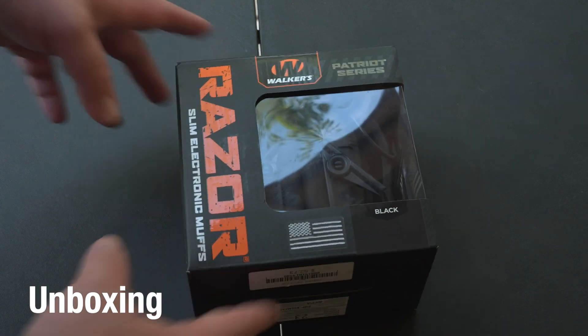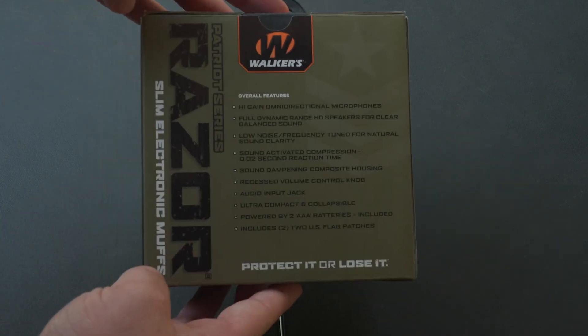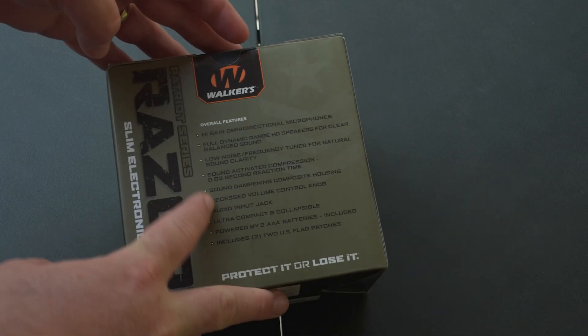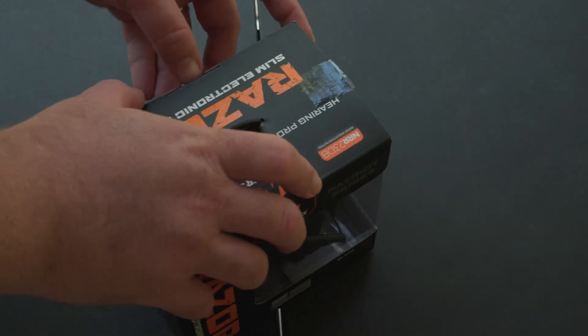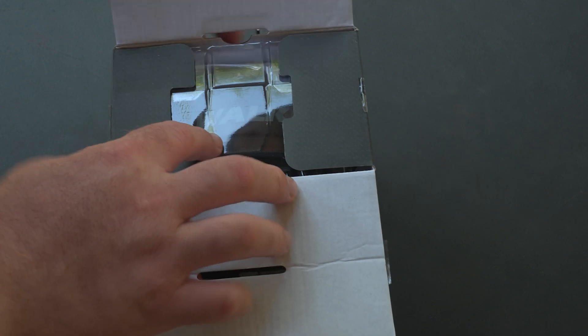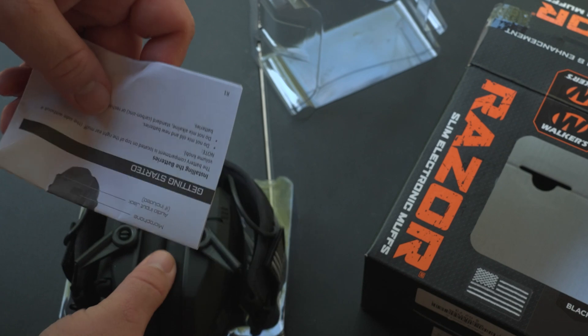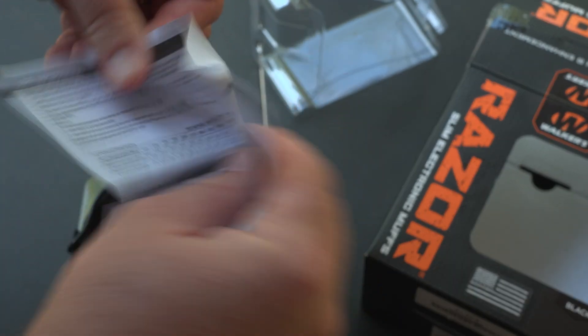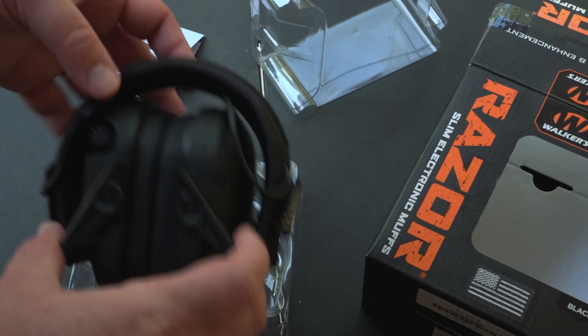I always like to start off with an unboxing, so this is how the muffs are presented when they're in packaging, and these are supposed to be the features on the back. So we'll go ahead and unbox it. These have been opened prior, so for your copy there will be more loose items in here. We've got a plastic tray, instructions, and the muffs themselves.